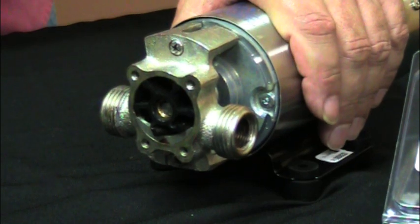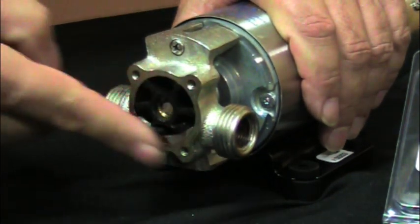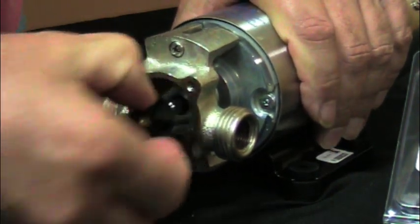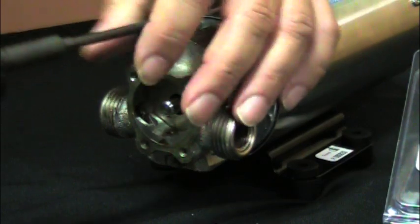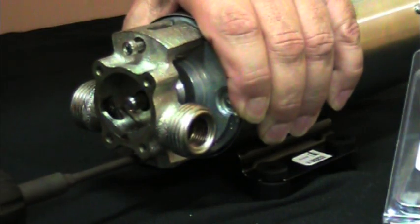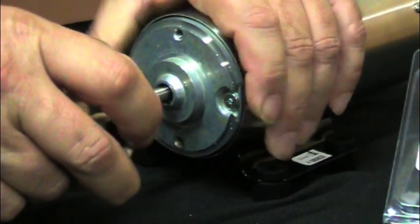To change the seals on a Reverso OP6 or OP700 series, take the cover plate off, remove the impeller, then take the two mounting screws from the pump head, and pull the pump head.